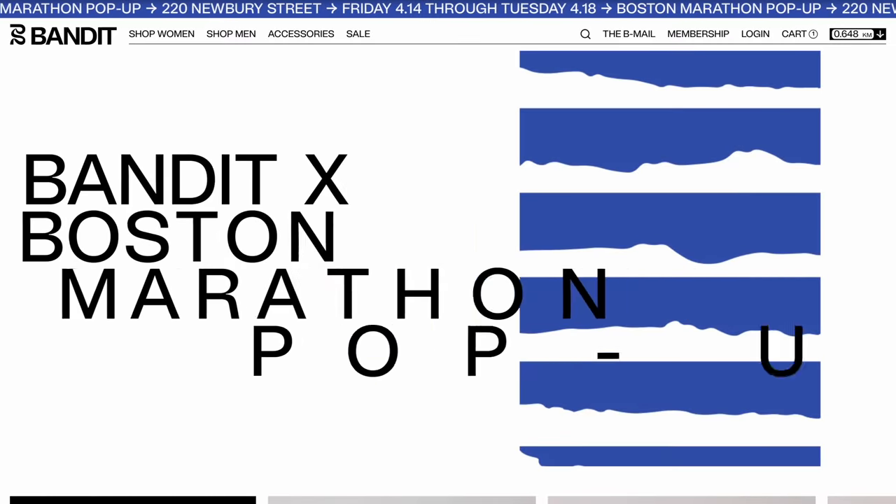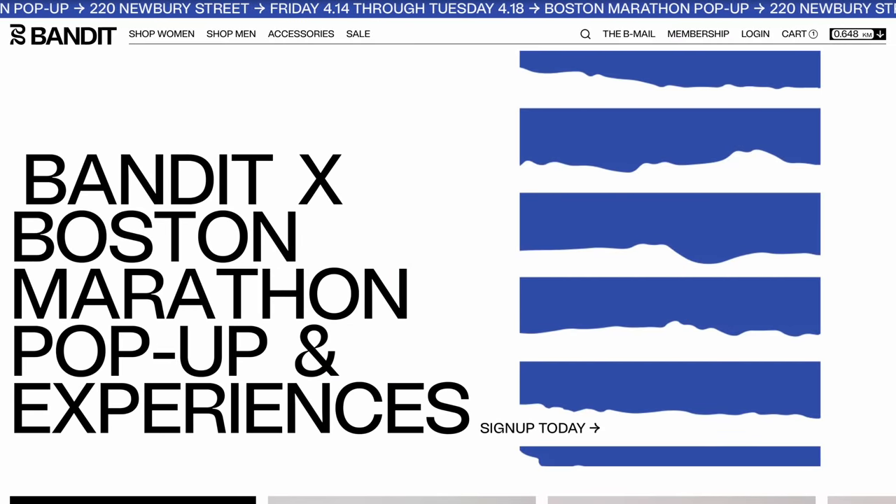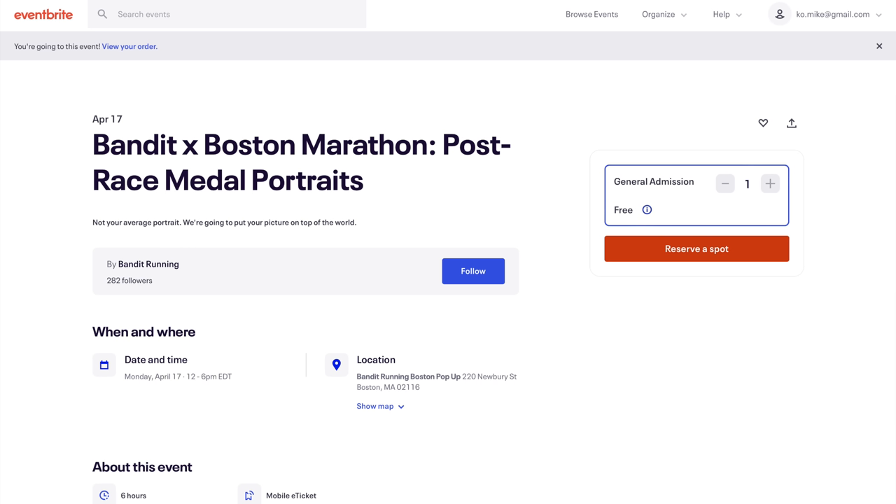After the race I'm heading over to the Bandit pop-up on Newbury Street before I hit the showers, to get a portrait taken in my race kit and with my Boston Marathon medal — super excited for that. Hopefully I'll see you at one of these spots over the course of the weekend. Good luck to all of you guys racing on Monday. I hope you have the race of your lives. Thanks so much for making it all the way to the end of this video. Stay safe out there on your runs and I will see you in Boston.